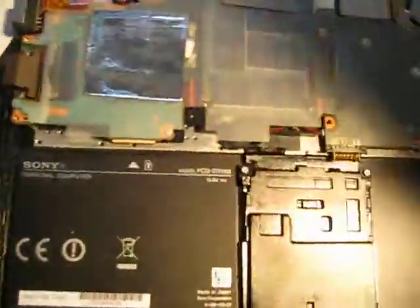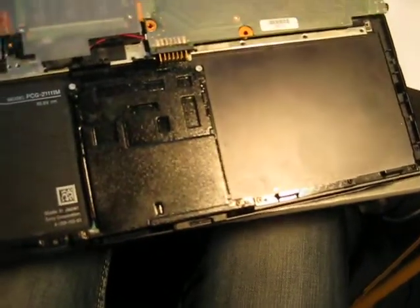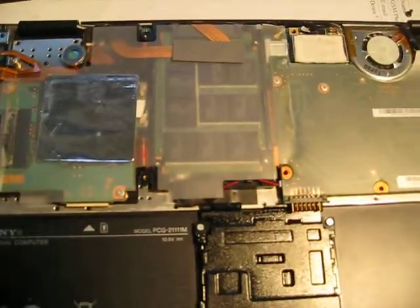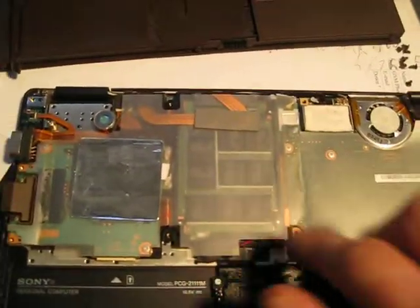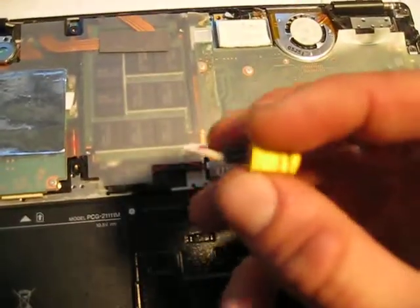The problem was really simple — it was the screws that were unscrewing because of the mechanical stress on the hinge. But now it came in because it fell, and luckily this has a solid state hard drive, so that's not going to be an issue for the hard drive. But it was charging while it fell.